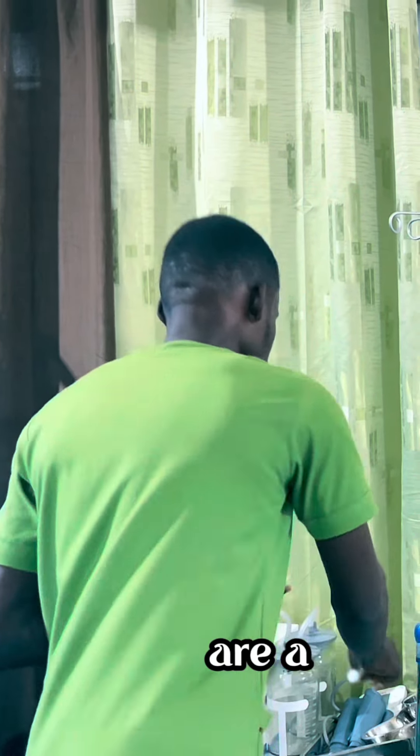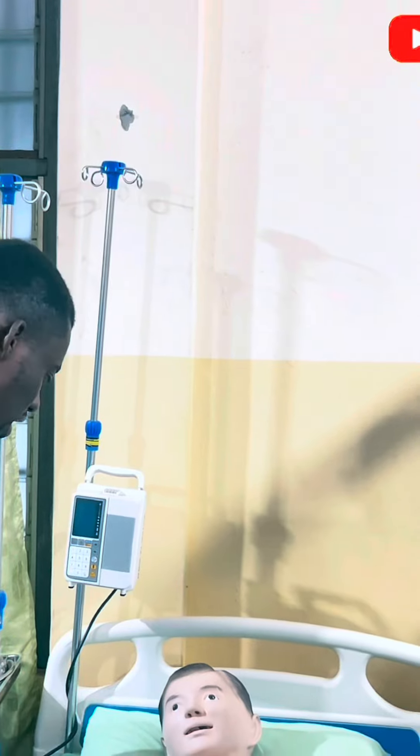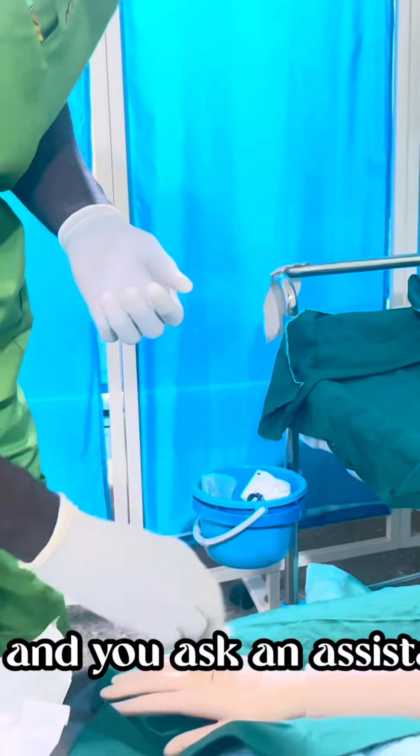It is important to check the infusion for cloudiness or any particles. Also check the blood pressure to ascertain the baseline data, then apply the tourniquet.